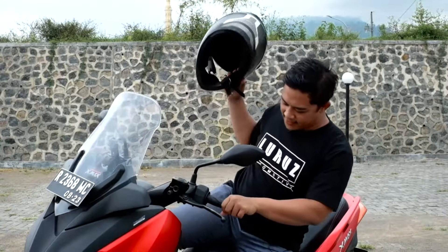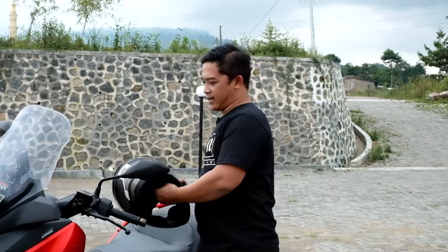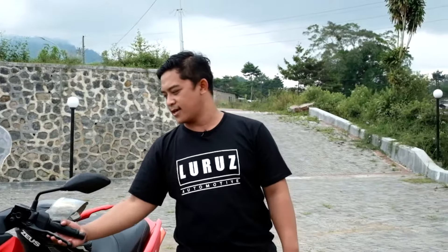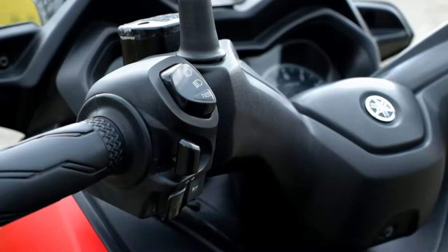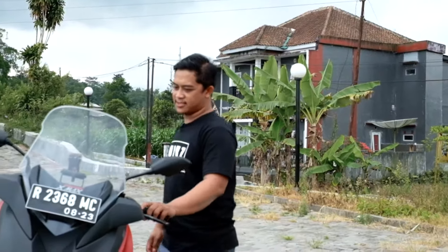After using it, it was a little long, about one hour. My hand is not a big deal, the riding position is good, and the X-Mac is still worth it. It looks like the size of the Yamaha T-Max, which is worth 300 juta, but the size of it is still a little, about 250 cc.